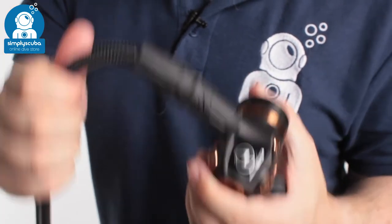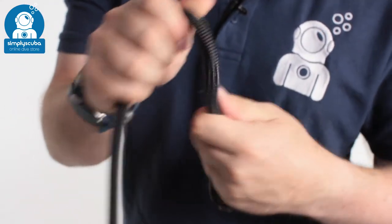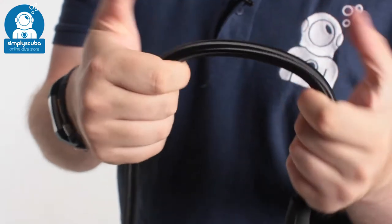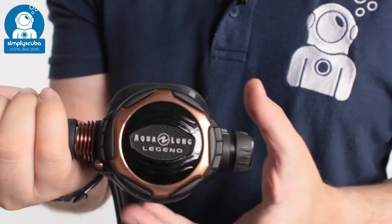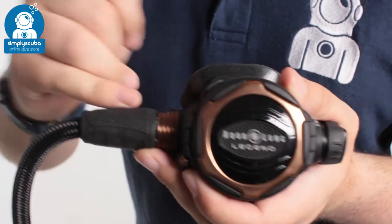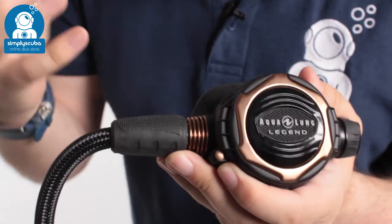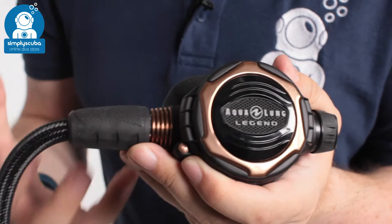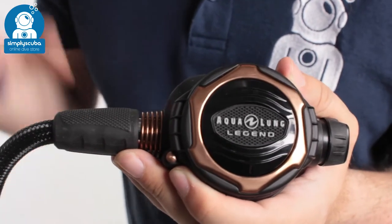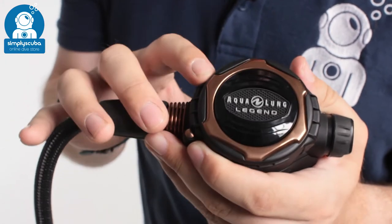The first stage is connected to the second stage with a braided hose, which is lighter and much more flexible than a traditional rubber hose — they're quickly becoming industry standard. Moving on to the second stage, as the air comes in it goes through this heatsink, which absorbs heat from the water and warms up the gas, improving cold water performance. Lots of little metal features over the second stage further improve that cold water performance.